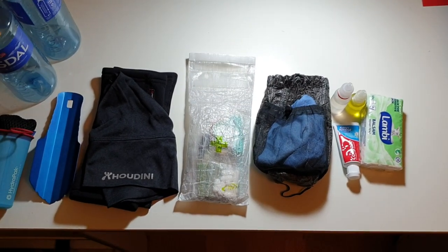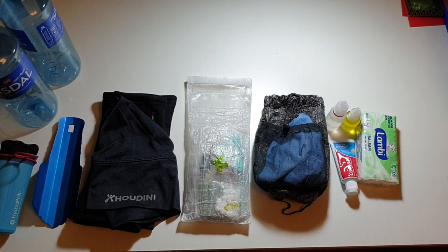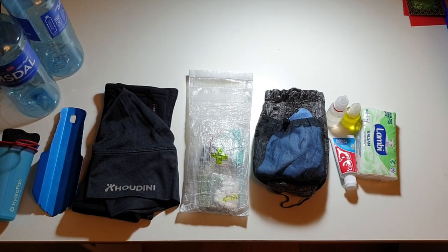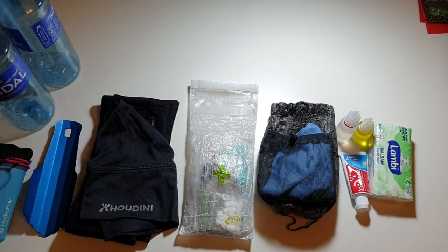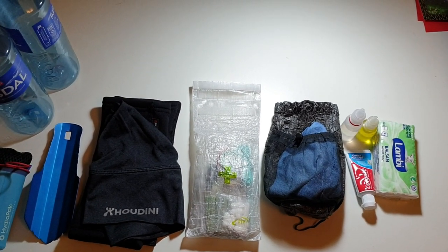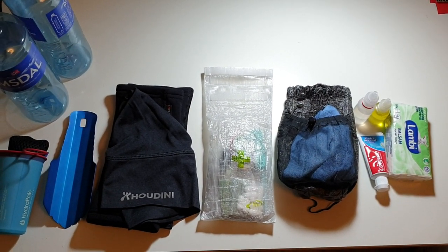Hello everybody. This is just a short video on some small updates I have done to my gear list. I'm at the point now that it's so dialed in, it's really just a matter of fine-tuning, replacing small things. I'll put a link as usual in the description below to my gear list, but I don't see it changing that much. I'm very happy with it — it's actually the happiest I've ever been with my three-season kit.